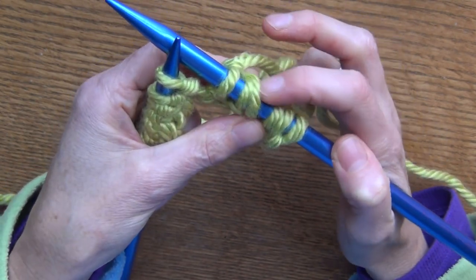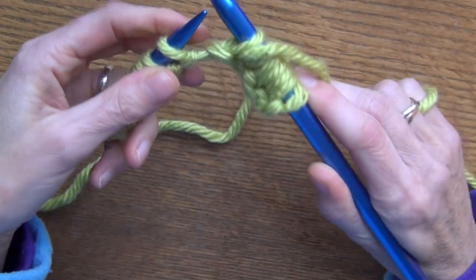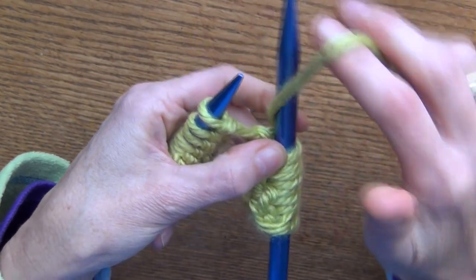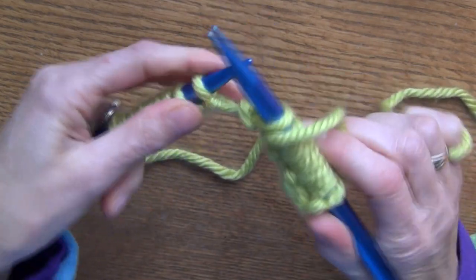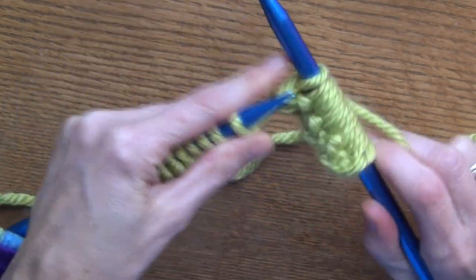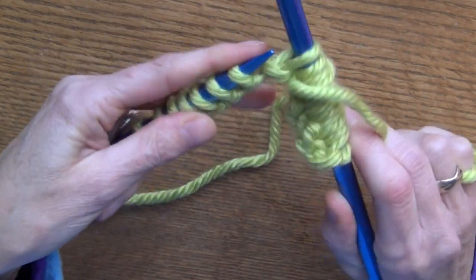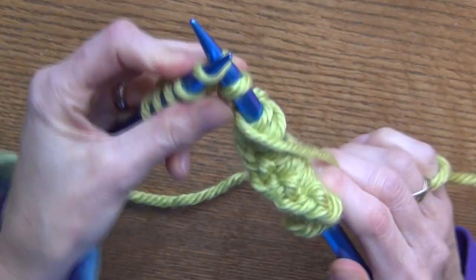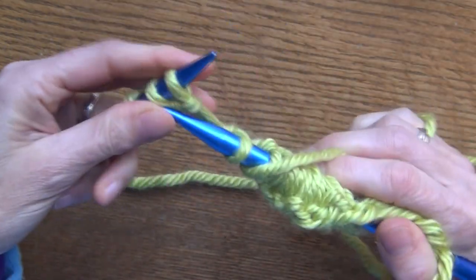This is what your brioche stitch is going to look like — you're going to have one that's just slipped and two like this the whole way. Put it in the purl position, slip this one purlwise, and then knit the next with your yarn in that position. Always remember: bring your yarn as if you're going to purl and don't actually purl the stitch, just slip it off. Sometimes when I'm going fast I tend to forget and try to purl it, so be careful. Yarn forward as if you're going to purl, slip this off, and knit the next one.